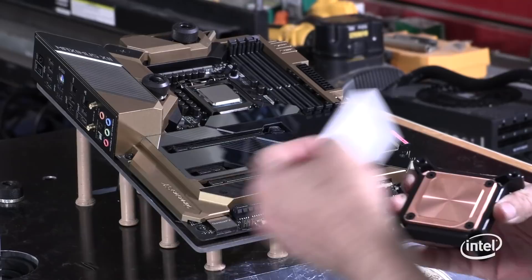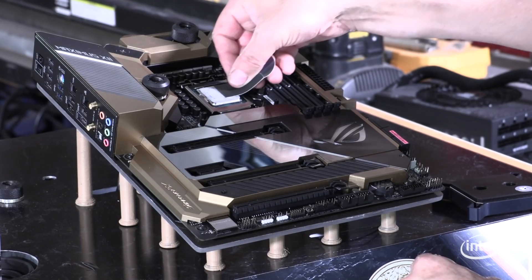So first of all, we're going to remove this, and then we're going to use the thermal paste that came with the packaging from EK.